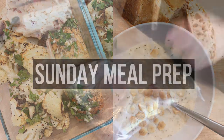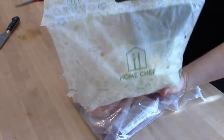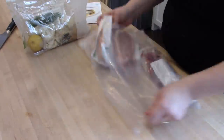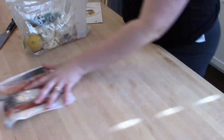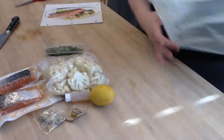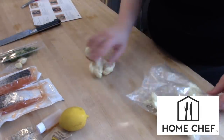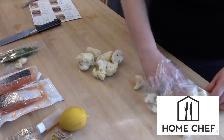Hey guys, it's Jen, welcome back to my channel and welcome back to another meal prep video. In today's video I'm going to be sharing with you two meal prep lunch ideas, two meal prep dinner ideas, and washing my produce for the week ahead. I wanted to thank Home Chef for sponsoring this week's meal prep video.